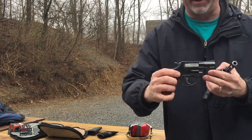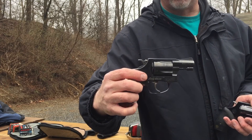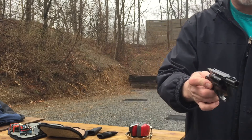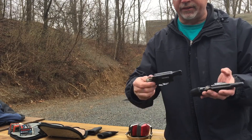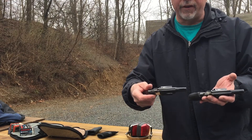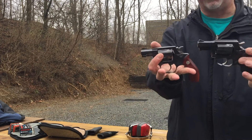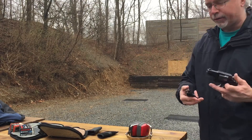This is actually a Ladysmith, which I bought for my wife whenever we had an incident at our home out in the countryside — somebody was looking in the window. We never caught the person, but we've had this in the house ever since, and it's in a rapid-access ready-safe for my wife to access if she would happen to need it. That's just a quick visual comparison between the two.